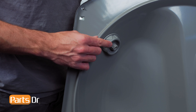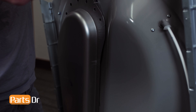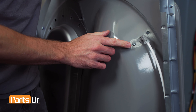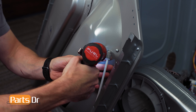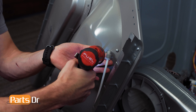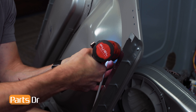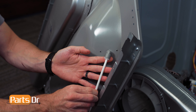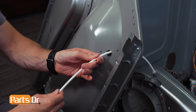To remove the spray nozzle, locate the two screws on the backside of the drum assembly. Then, remove the screws. Now, fish the elbow and water line through the opening to remove the nozzle.